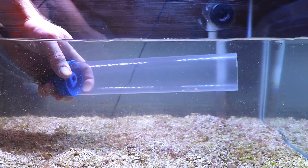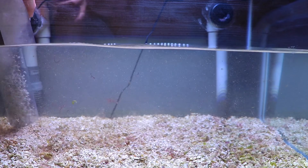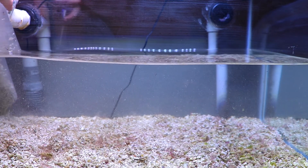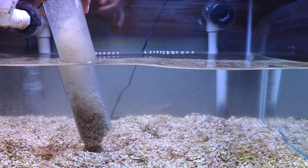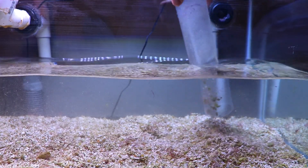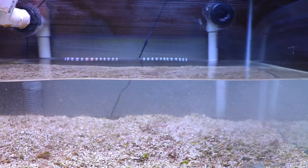After getting as much algae as I can, I'll drain the water level down as far as possible and remove any sediment. Since this is just an attachment tank that doesn't get fed much, there aren't a lot of nutrients going in. I don't clean it out nearly as often as my grow-out systems, but while I'm doing this I may as well get what I can. I'm not worried about removing too many nutrients since I'm only throwing corals in here for a couple days to a couple weeks to attach them.